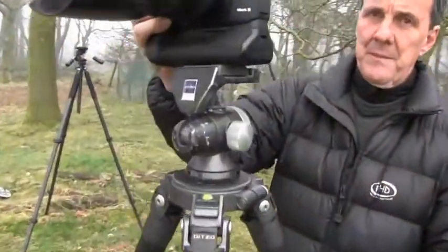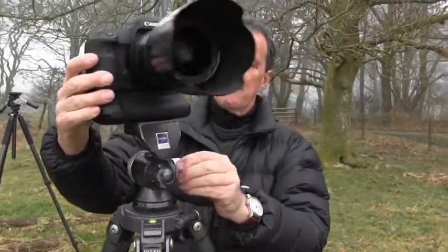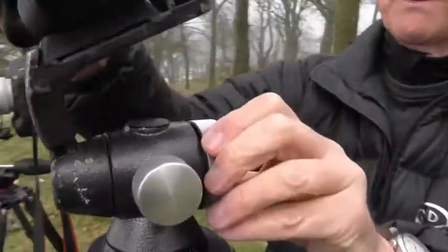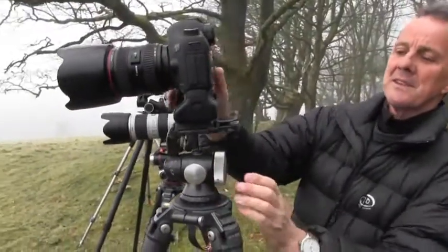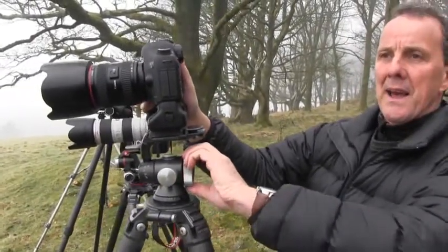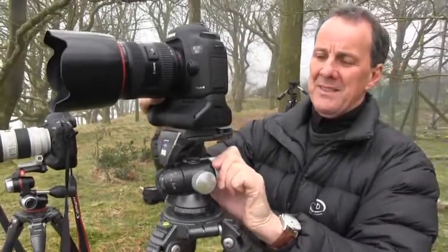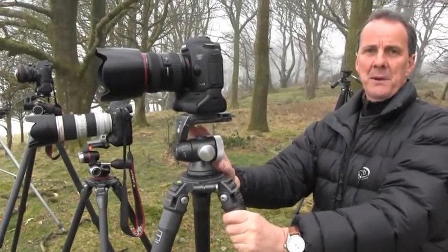There are two controls on this ball head. The side control enables it to pivot sideways, and the large knob on the rear adjusts the ball in every direction. That is both an advantage and a disadvantage. It's easy to get hold of and do up very tightly, but the disadvantage is that you can't adjust it finely in any one plane on its own. For architectural work and all sorts of work, that can be a real nuisance.